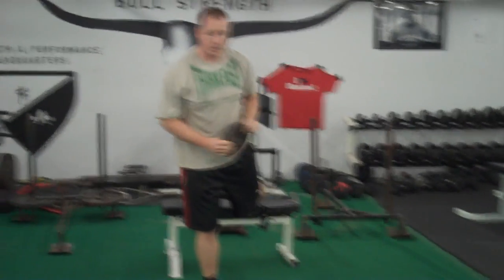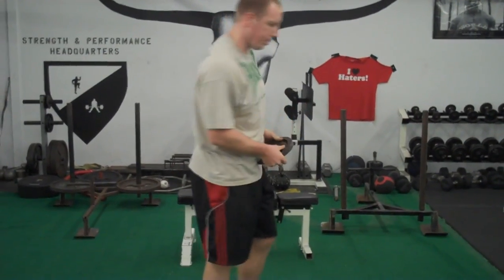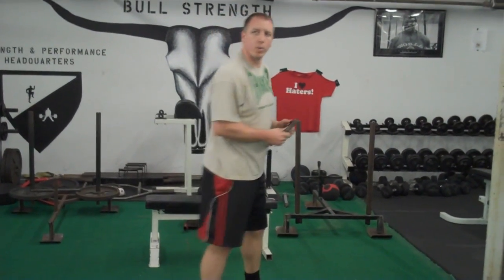Then switch legs and do six full ones, six standing ones again. Then lose the bench and go to reverse lunge to woodchoppers. I'm just using a ten-pound plate for demonstration purposes — you could use a dumbbell, medicine ball, whatever you want.